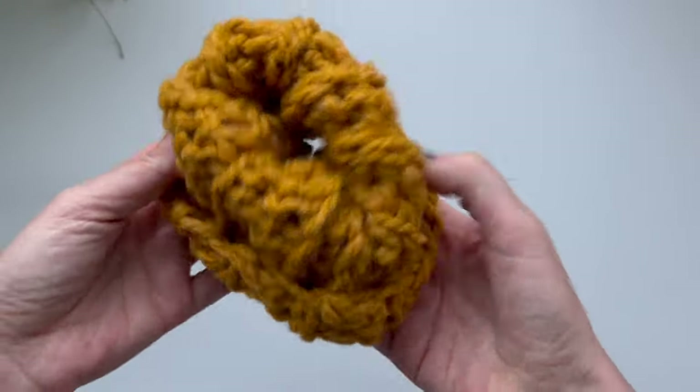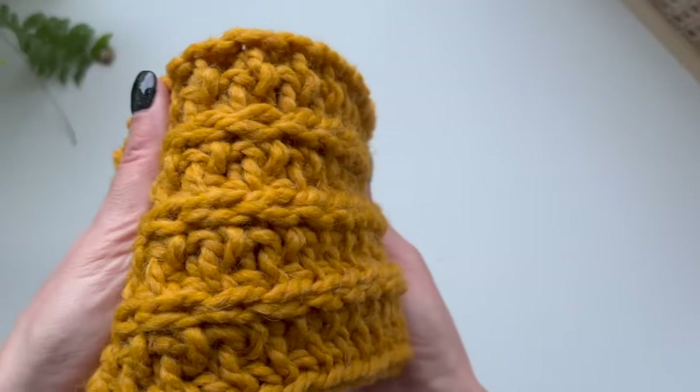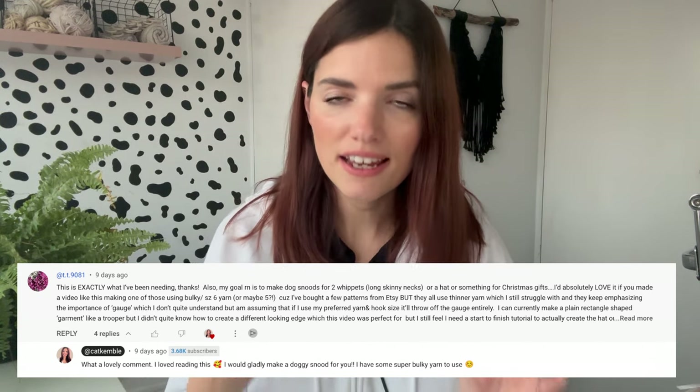Hey it's Kat here and today I'm going to be making a doggy snood with some chunky yarn and corresponding hook. This is actually in response to a comment I got from Terry — she says her goal is to make two dog snoods for whippets with long skinny necks and she would love it if I made a video using bulky yarn, so that is what I'm going to do today. Let's get into it.